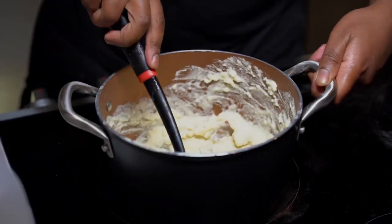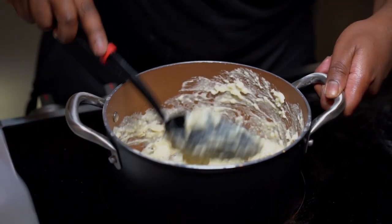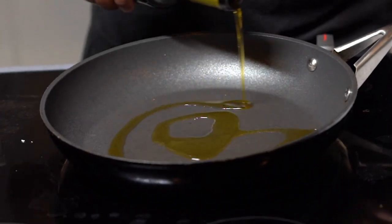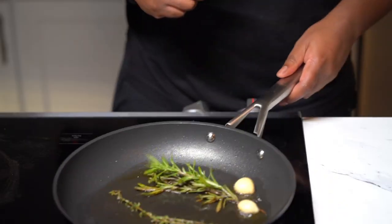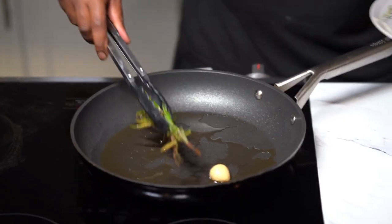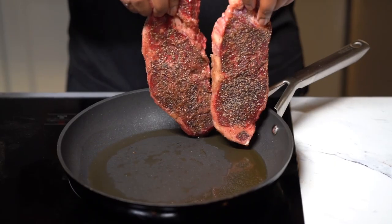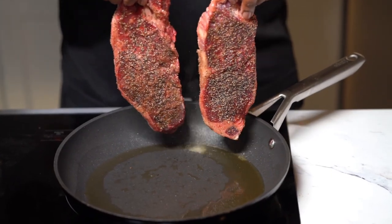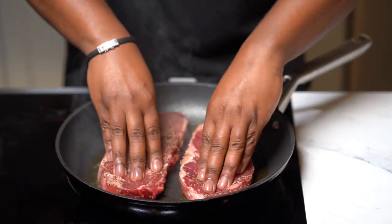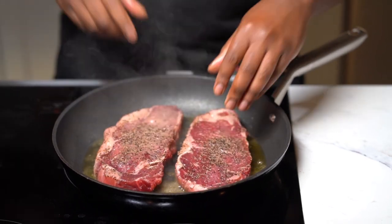Set the mashed potatoes aside and work on the steak. Check on your asparagus to make sure it's not burning. For the steak, preheat some avocado oil in a skillet — cast iron is best but use what you've got. Add in peeled garlic, rosemary, and thyme to get flavor into the oil. Let that cook for about three to four minutes, then take that out and set it aside. Now add the steaks in — the oil should be nice and hot on medium to medium-high heat. Press down on them to help that crust form.